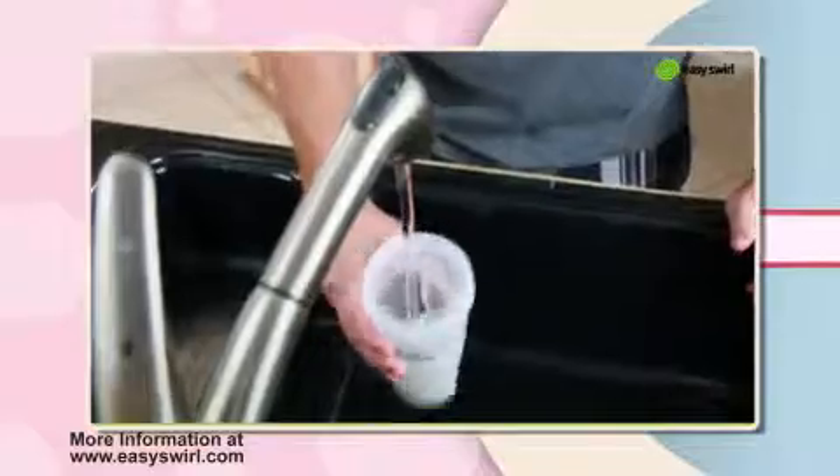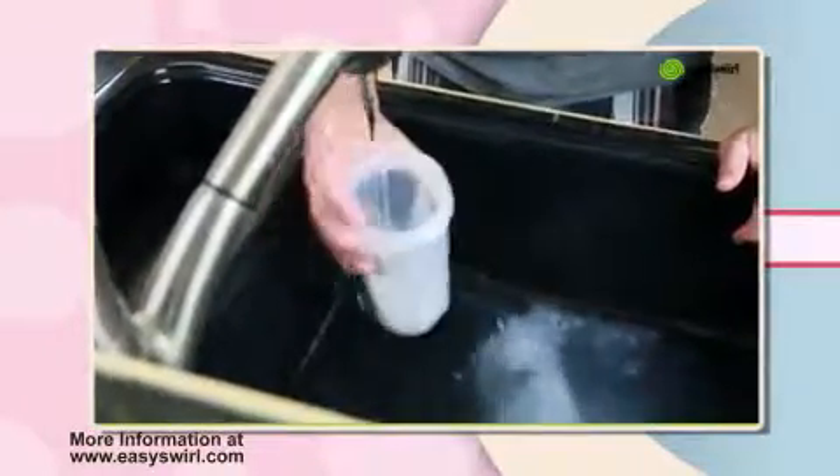See how easy it is to clean — the fins do most of the work, then just put it in the rack to dry.